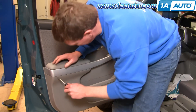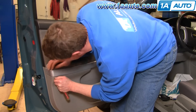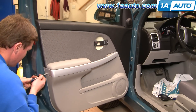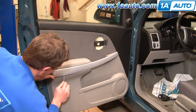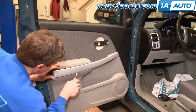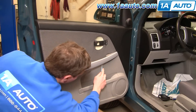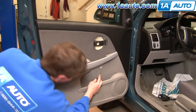Be careful with the screwdriver. Start in the back on this piece of trim here and pull out. You just kind of work your way and eventually pop the clips loose. Then the last one right up closer to the front here.